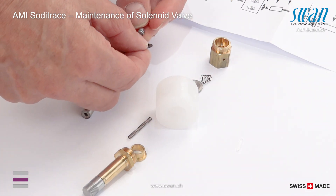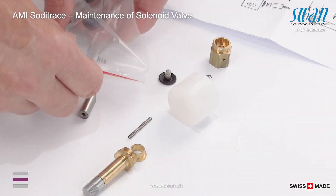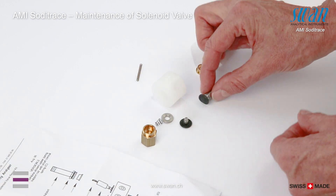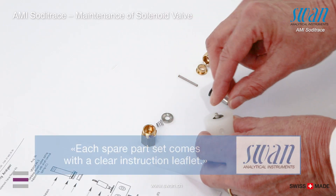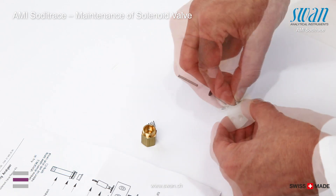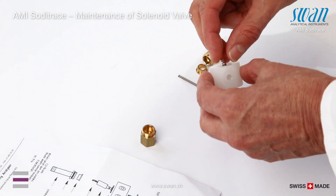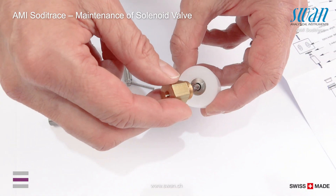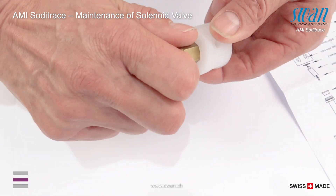Put new membranes on the membrane holders. Place membrane one with holder in the valve body. Place washer one on membrane and push down carefully. Place the conical spring with the smaller end on the membrane holder. Fix the bottom screw finger tightly.